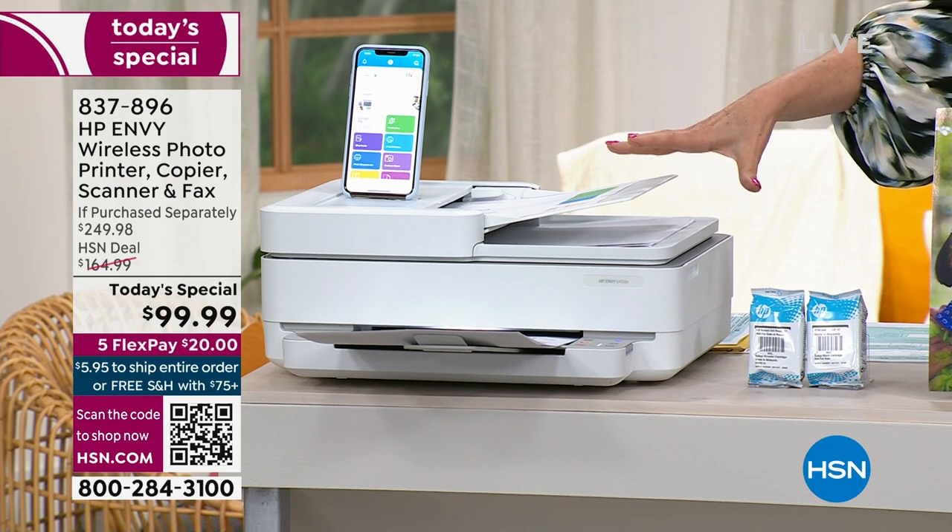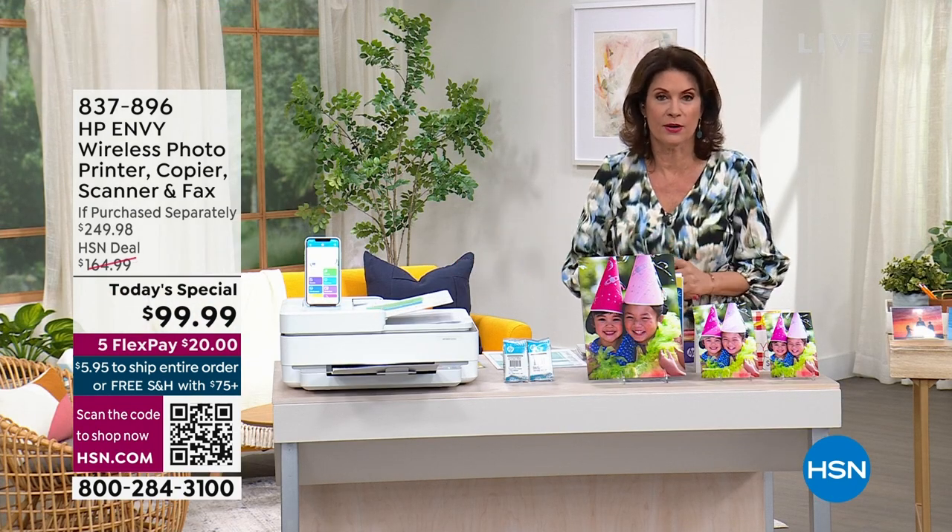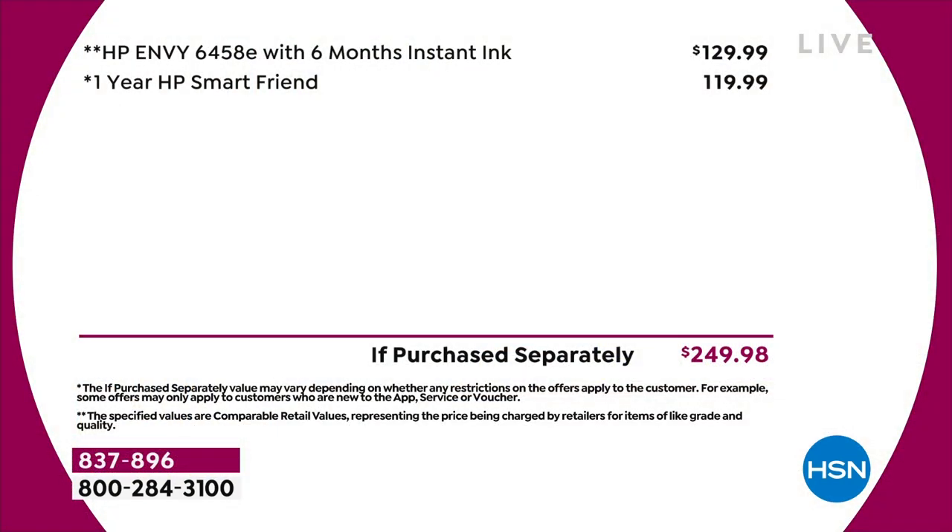Normally, this configuration — the printer, full-size ink, and six months of Instant Ink — would be about a $130 value out in the marketplace. We're going to take $30 off of that price, and we're going to add in a year of your HP Smart Friend, which means you can ask any questions. So your total value is almost $250, and we are selling this for under $100.